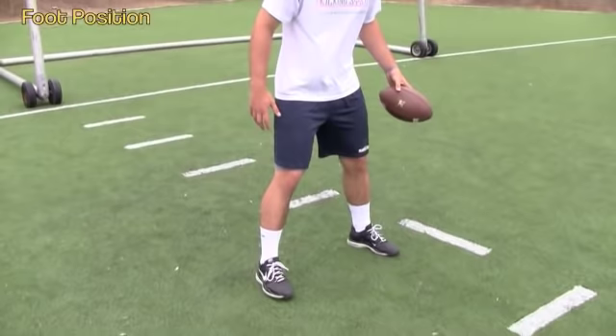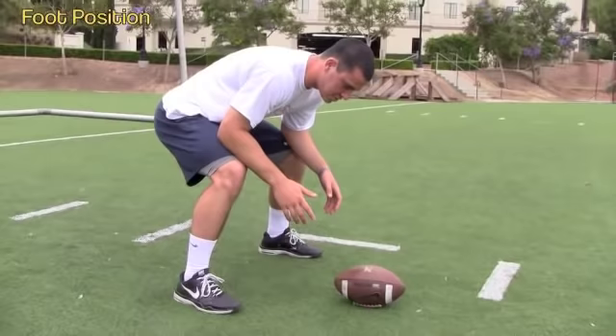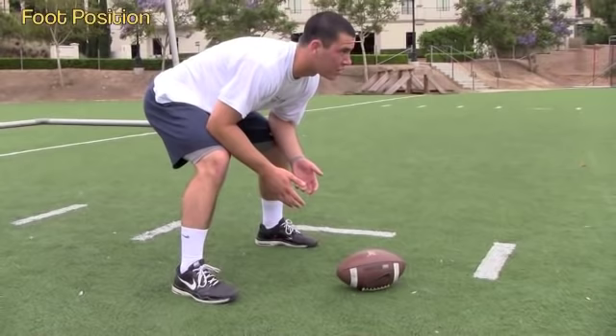What we're going to work on now is foot position. Feet should be a little wider than shoulder width — a comfortable, athletic stance. You're going to teach them just the basics of getting into it; it should be more like an alignment. Not a lot of weight on the hands, because you're going to have to throw a ball, so you don't want a lot of weight on the hands.